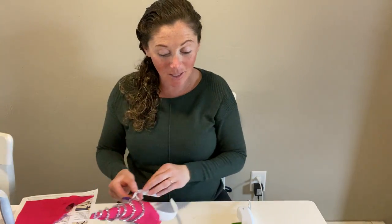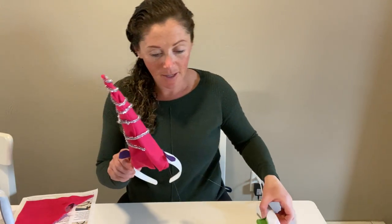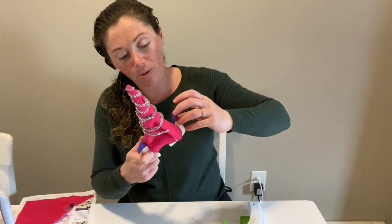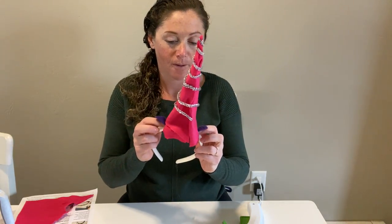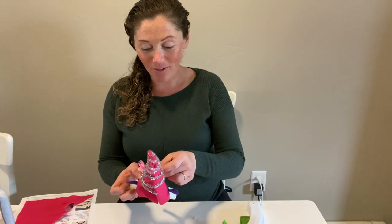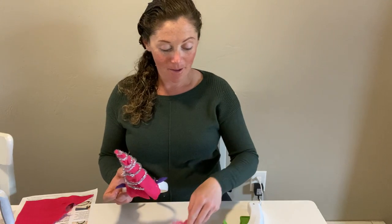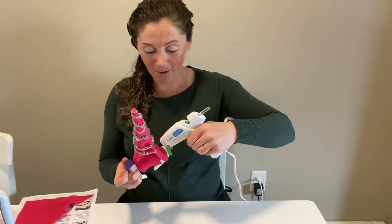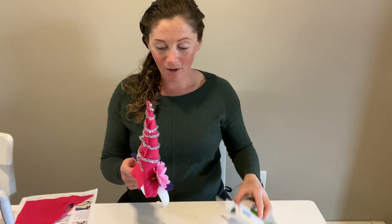There we have one ear, and we're going to do the same thing on the other side. A little drop of glue on the left side of the horn, then we're going to pinch the pointy part of our teardrop, press that into place, and add another drop of glue just at the base there. Pinch that teardrop closed one more time. And now we have our two ears. Next let's add some flowers. I've got these nice pink flowers, and I want to be careful not to cover up my ears. I'm going to put one right here, right up next to that horn, and one on the other side in the same spot.